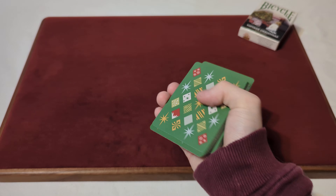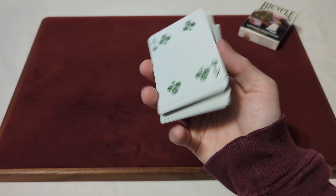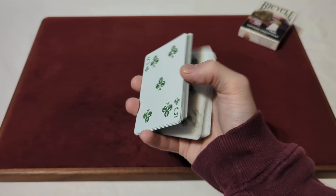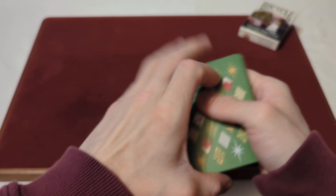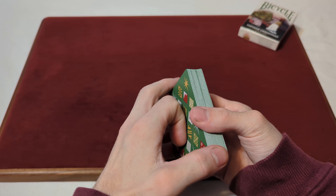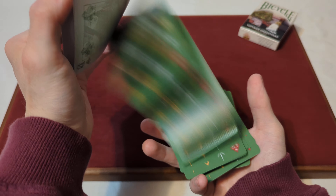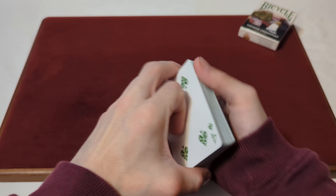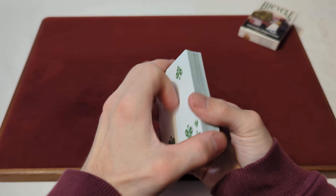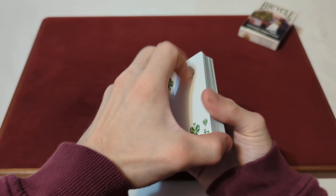Now time for the one-handed cut or charlier cut. And now time for the dribble — all pretty smooth dribbles there, no real issues.